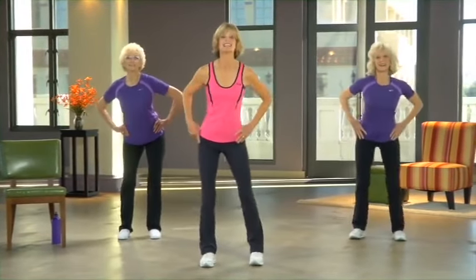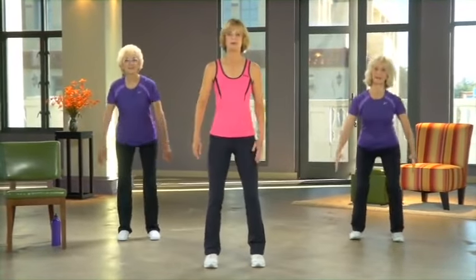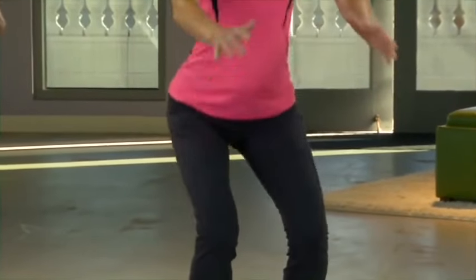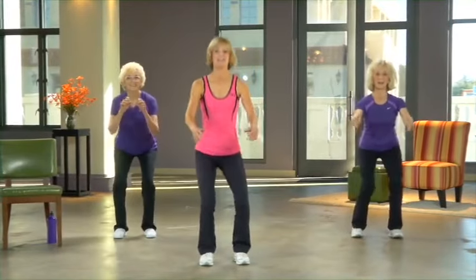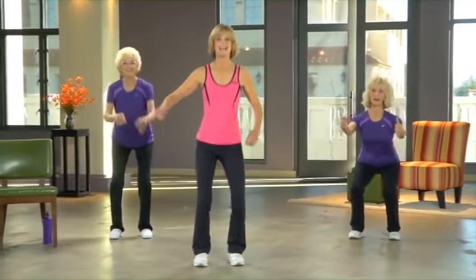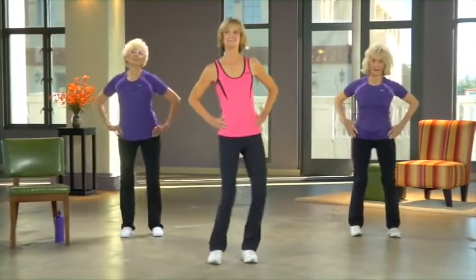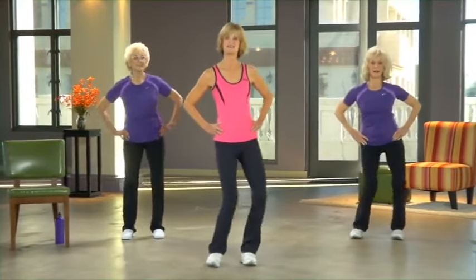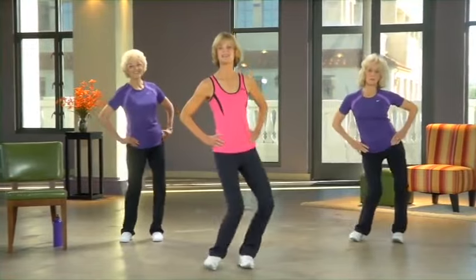Moving down — take your knees forward, try to stick your fanny back a little bit, warming up those lower body muscles. Now side to side with your knees. If those feet roll a little bit, that's fine, that's normal. Feeling those lower body muscles getting nice and warmed up.